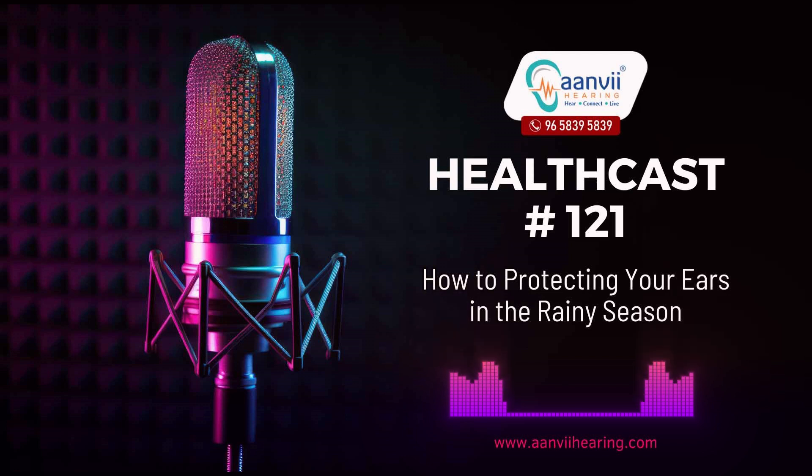Use ear drops sparingly. While ear drops can help with earwax removal or ear discomfort, be cautious during the rainy season. Excessive use of ear drops can disrupt the ear's natural moisture balance, making it more susceptible to infections. If you experience ear discomfort, it's best to consult a healthcare professional for appropriate treatment.